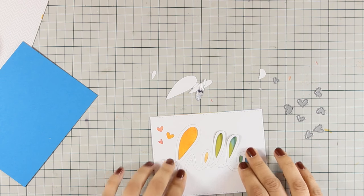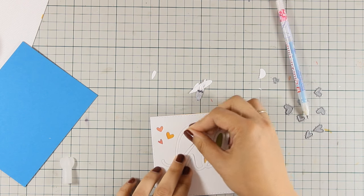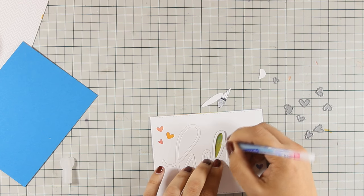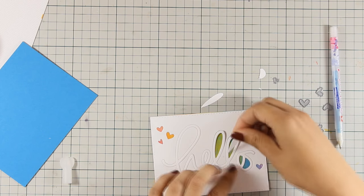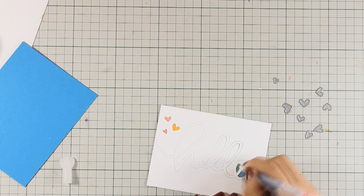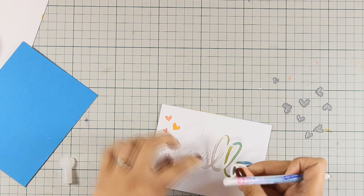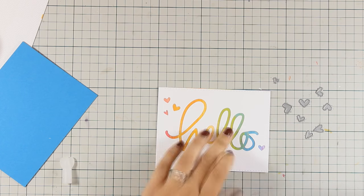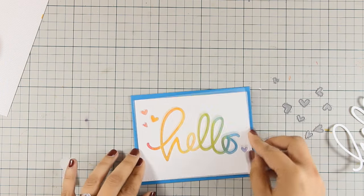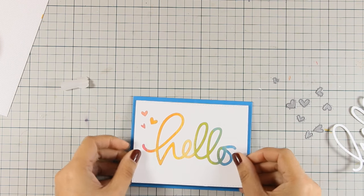A great way to put all the little pieces back in place is to use the main die cut as a template. I stuck down all the small pieces, then peeled off the 'hello.' I got a little adhesive on my white cardstock, but I erased it with my adhesive eraser. I stuck everything directly on top of my blue card base using my tape runner, and the card is ready.